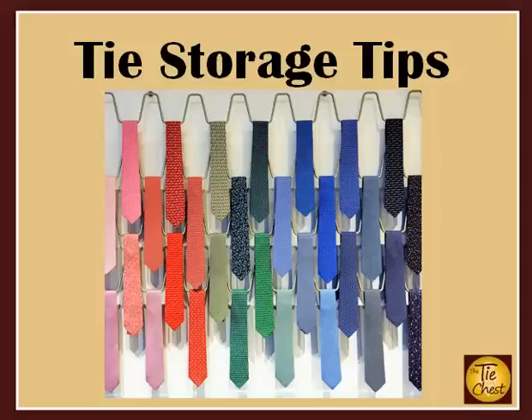Hi, welcome to the Tie Chest. Today's topic is tie storage tips — how to store your neckties right to maximize their lifespan.